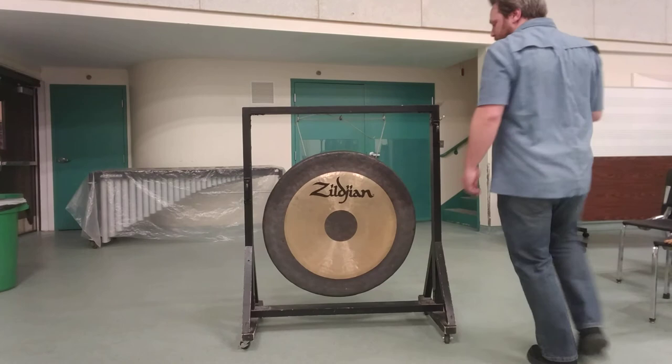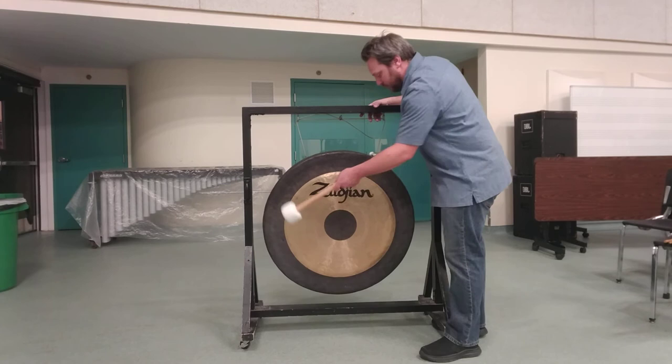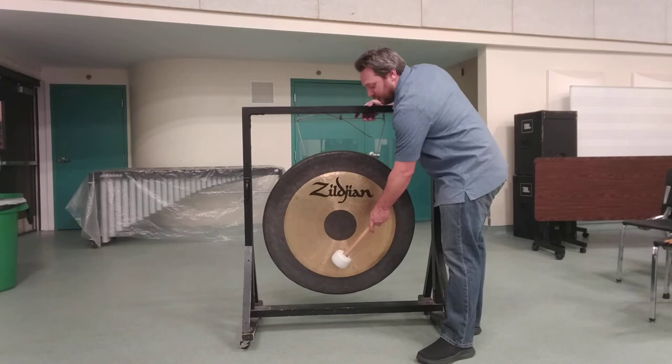So that's the typical strike with a single mallet — halfway between the center and the edge, usually in the middle of the lathe section. And if you want, you can warm the instrument up either with your fingers or by striking it very, very gently. We're not trying to create any audible sound, just trying to get the instrument activated a little bit.